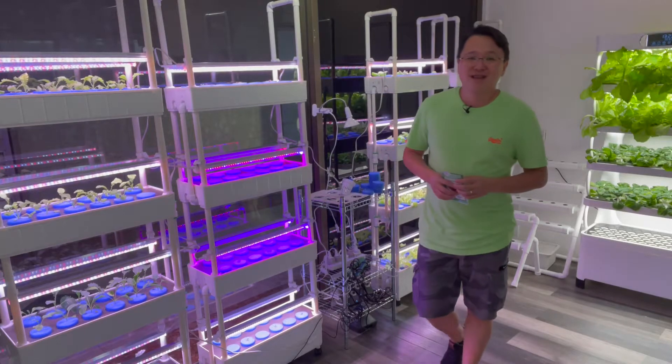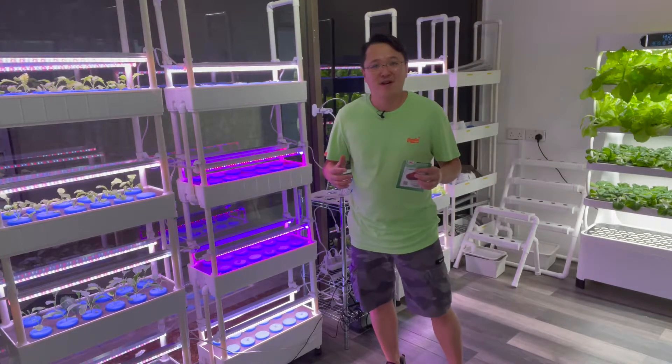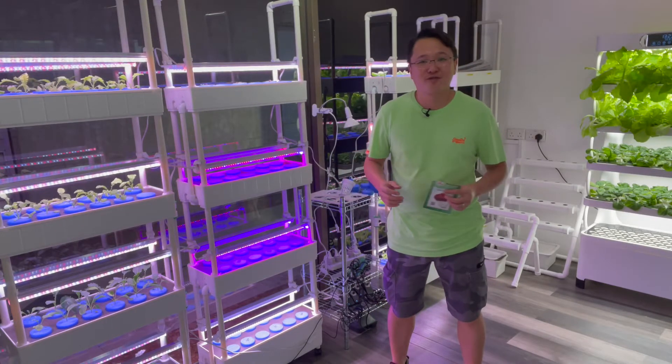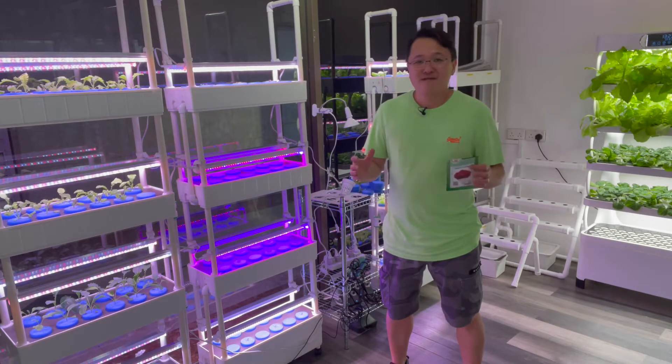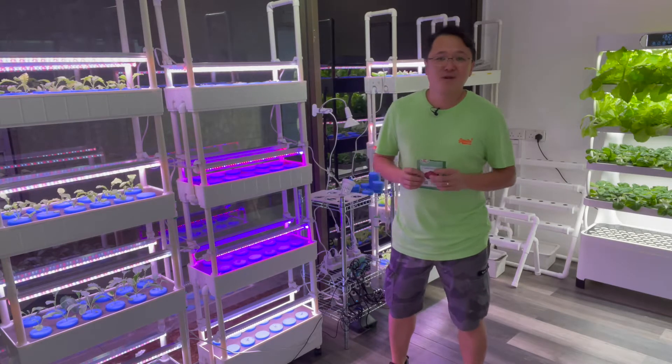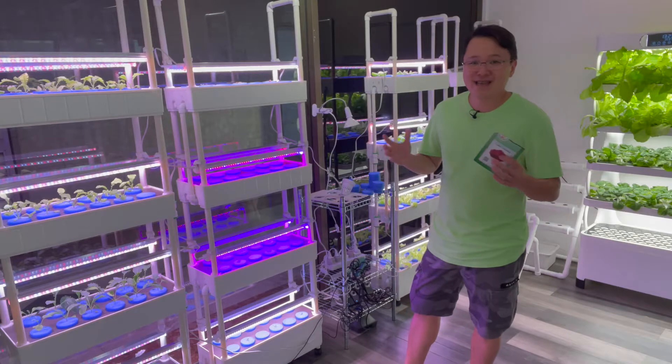Hi, welcome to Indoor Farm. On the last video we did some comparison with the white and red light versus the blue and red light on light tubes growing. For the results and findings you may refer to the last video, but this video we're going to do some more testing and experiment.